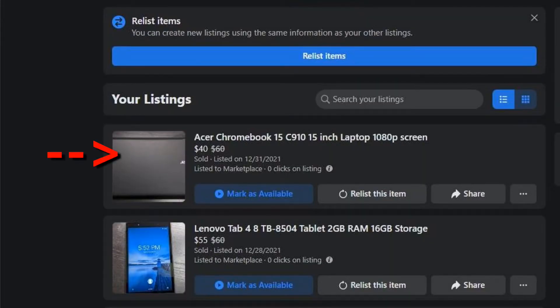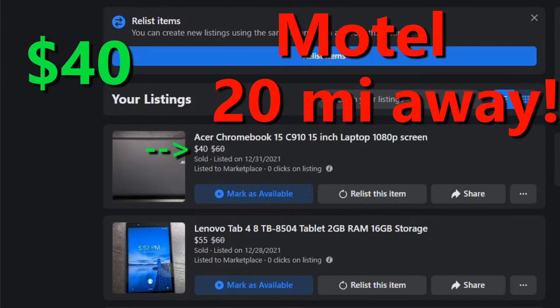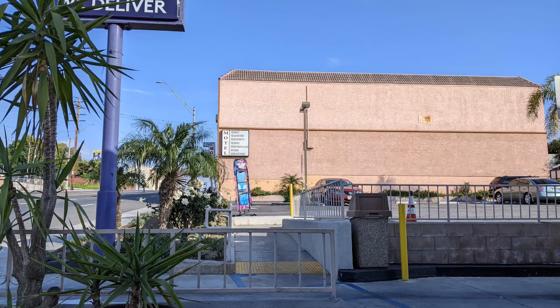I posted the Chromebook on Facebook Marketplace for two weeks. I ended up selling it to a guy living in a hotel about 20 miles away. He did not have transportation, so I met him at the Taco Bell next to his hotel.